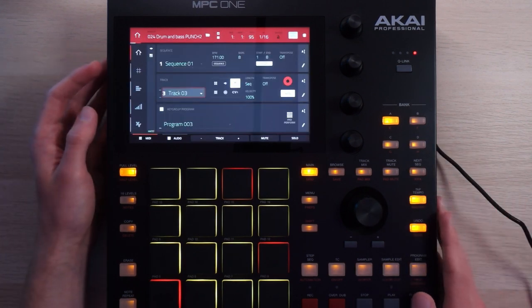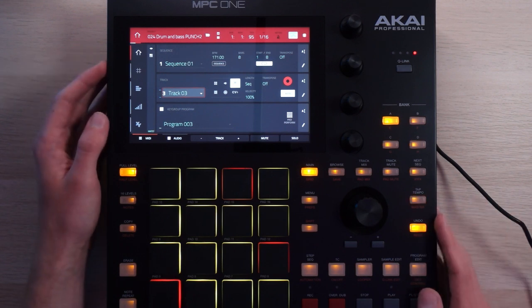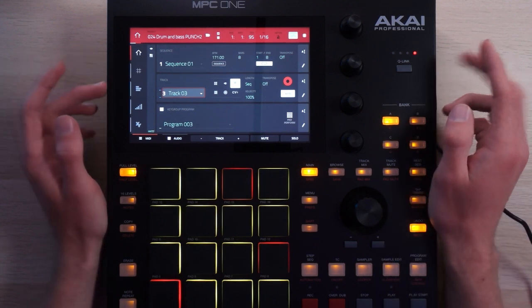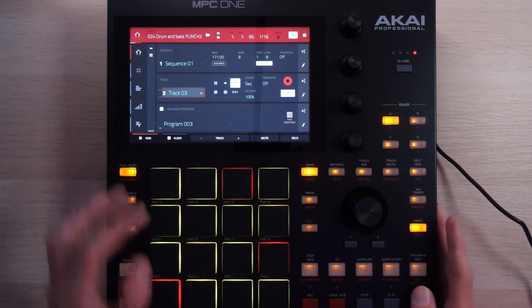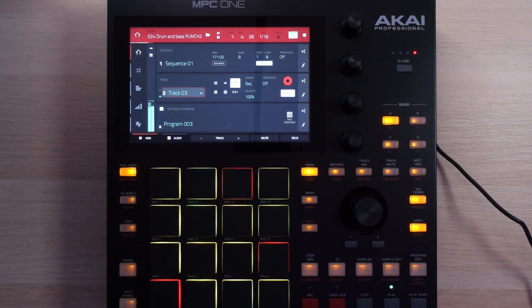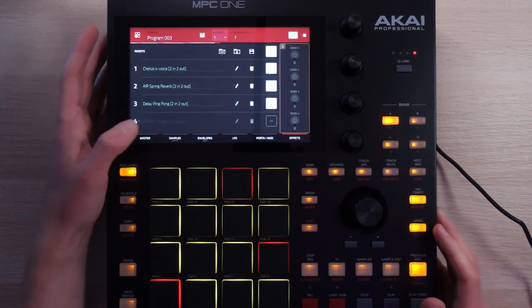Longtime viewers of the channel will probably recognize this melody from a previous video. I'm basically stealing my own idea to recreate it a little bit more polished, because I originally created it on the original Novation Circuit. Regardless, here's the lead.